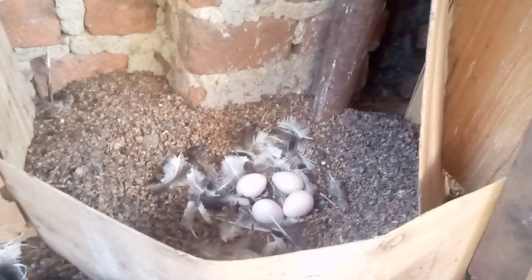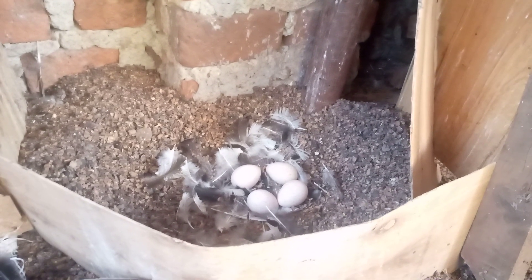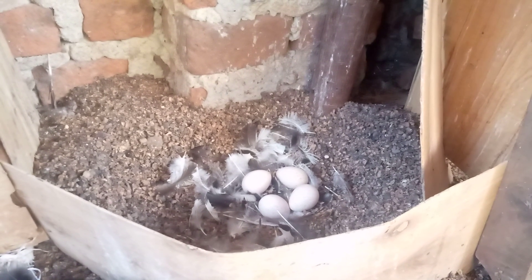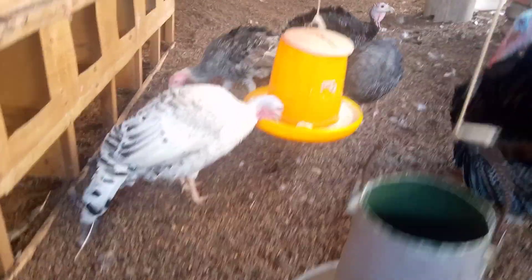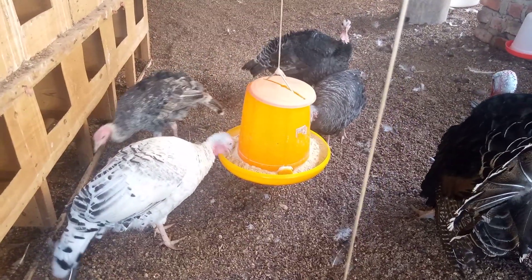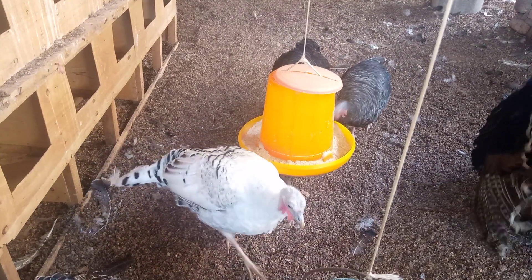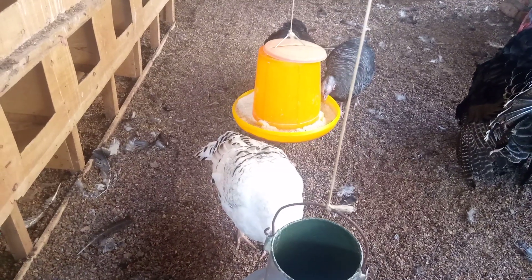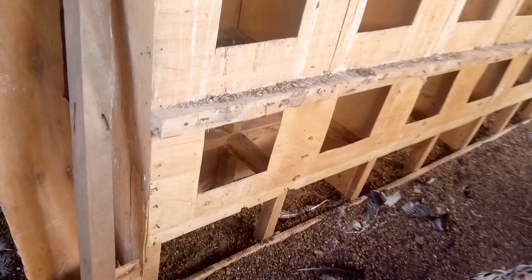You will notice the eggs are in there. We have noted that turkeys lay at about eight months of age. These turkeys you see — the female ones, that white turkey and the other two female turkeys — they are about eight months old, and one of them has already started laying. We expect the other two also to join in.